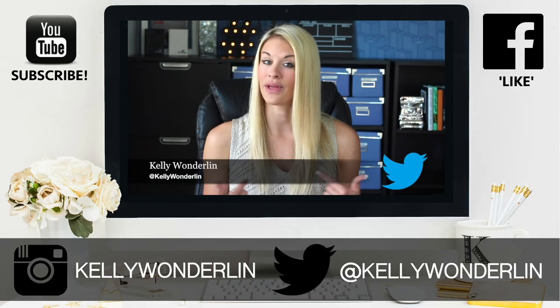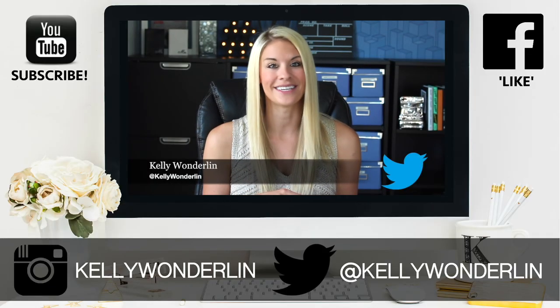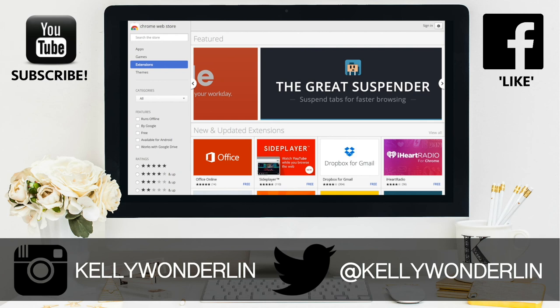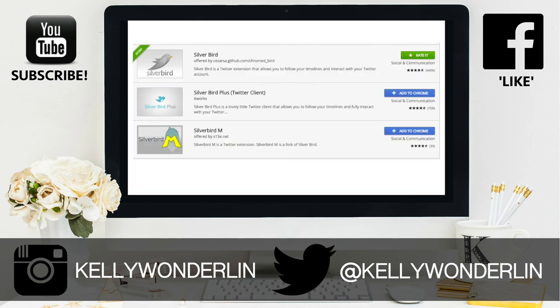Also don't forget to subscribe to my channel because there'll be a new video next week. I'll see you then. Thank you so much for watching this video. Be sure to follow me on Twitter at Kelly Wonderland, connect with me on Facebook at Kelly Wonderland, and of course don't forget to subscribe to my YouTube channel so you don't miss any other videos.